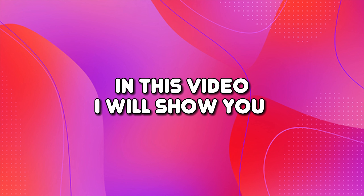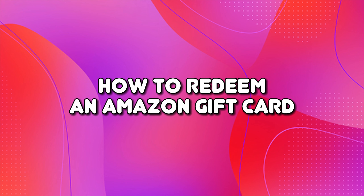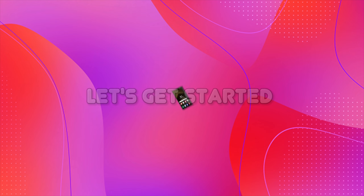Hello everyone, welcome to the channel. In this video, I will show you how to redeem an Amazon gift card. Let's get started.